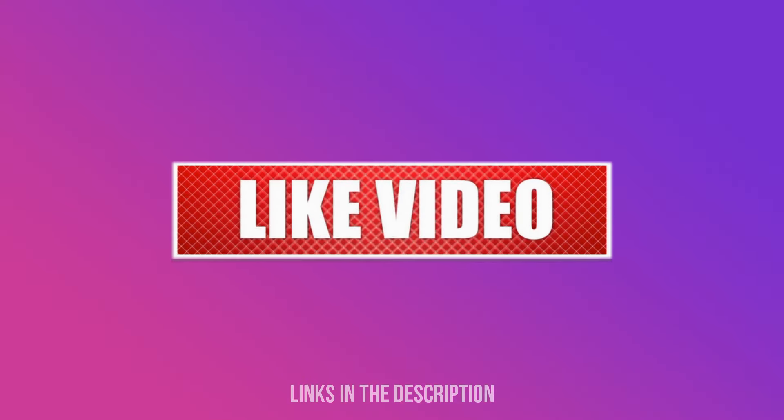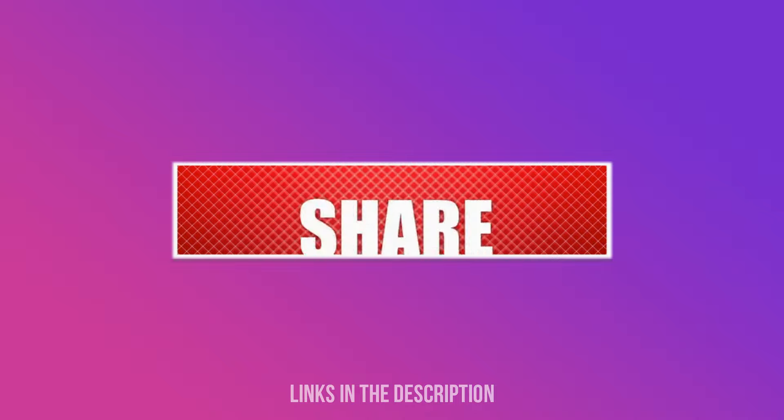Feel free to check out the products from the links in our description. Thanks for watching!